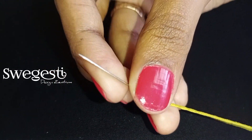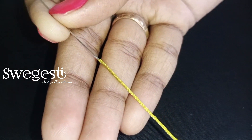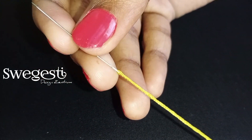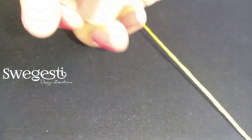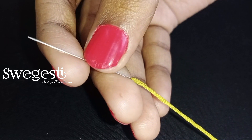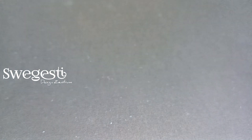First, we will insert the needle in the fabric. We will insert the thread. Then drag the thread — left and right hand — and then select the needle and take the pin, then a needle.